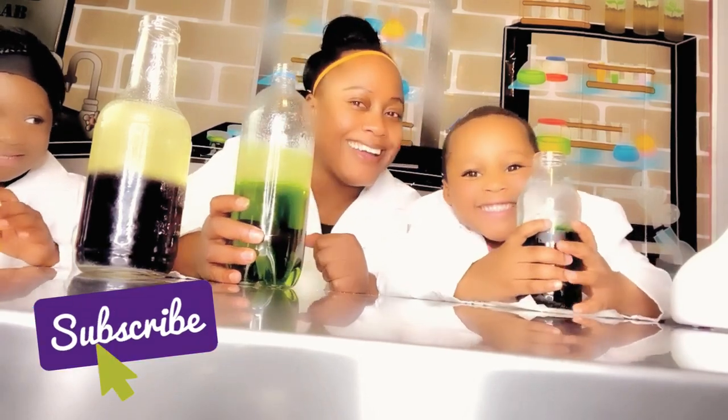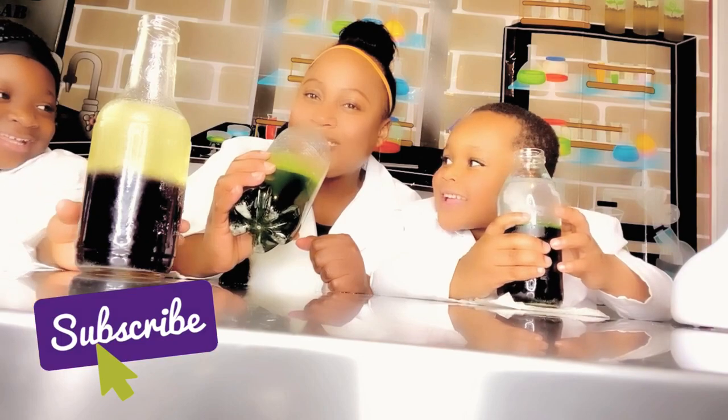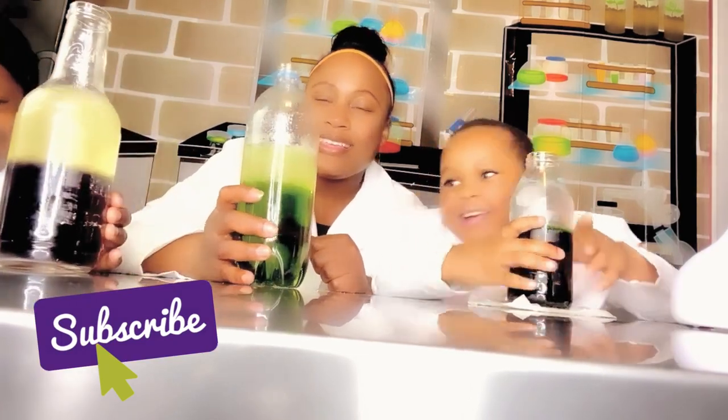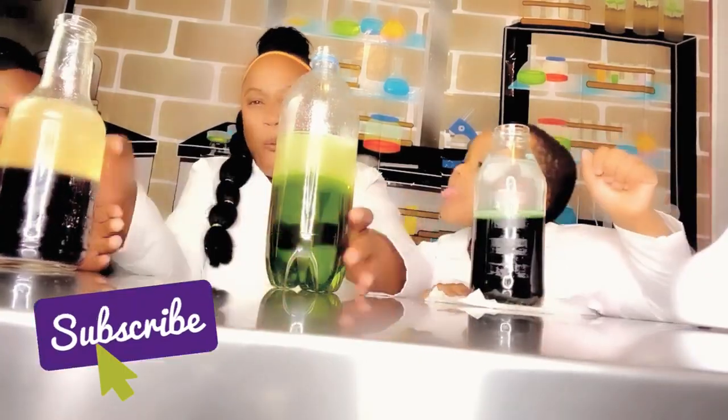Me too. Don't drink it! I can drink mine. You want me to drink? Yes! Do it! No! I'm not going to drink it! Ew! No!